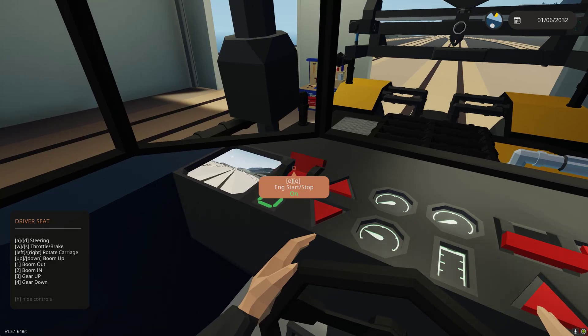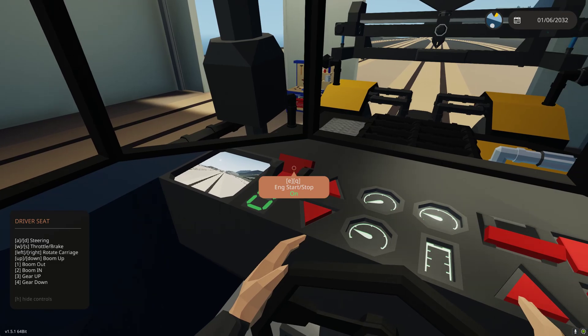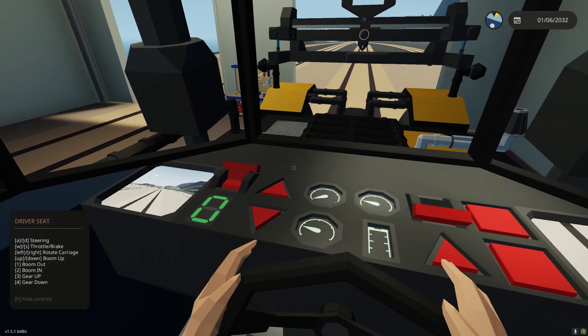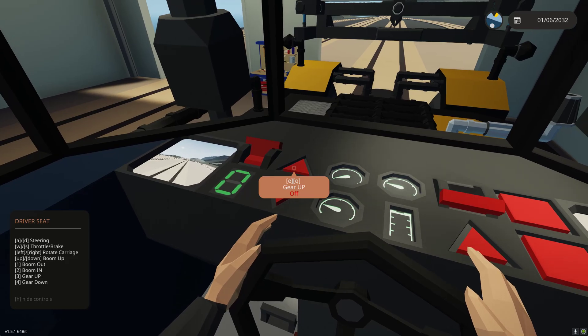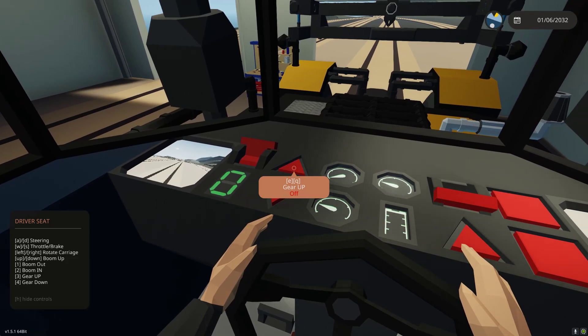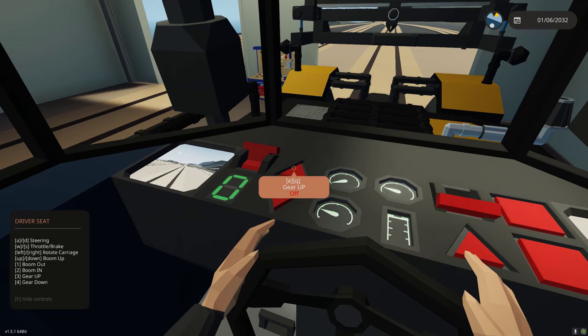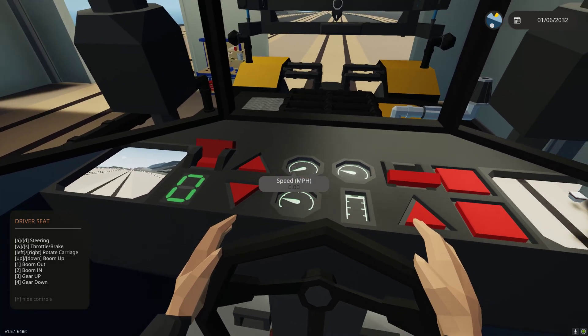We're going to click our engine start/stop. When this is in the start function, it will automatically restart if we start to stall. So we're up and running. Below that is our selected gear — we're currently in neutral. We have two ways of gear selection; it's a manual transmission. We can use the gear-up button. We have six forward gears and one reverse gear. We can also use the three key to go up and the four key to go down. That's our two ways of shifting gears.